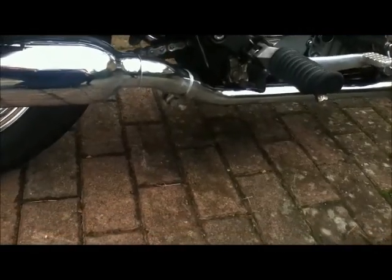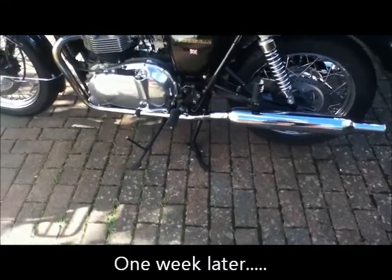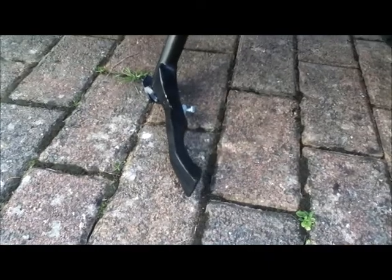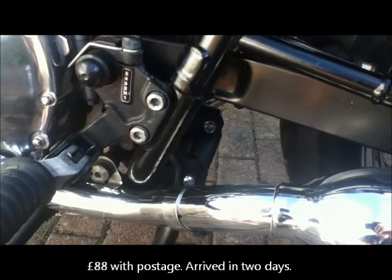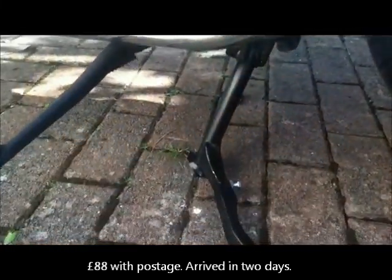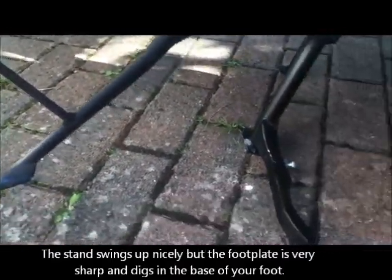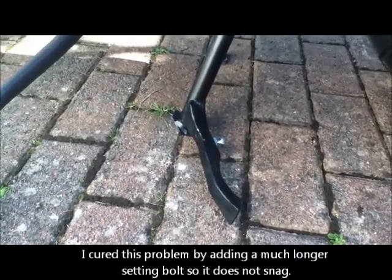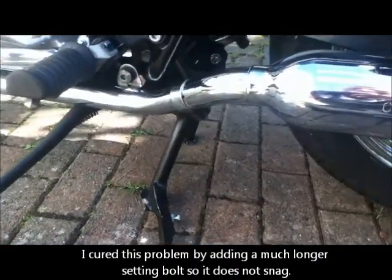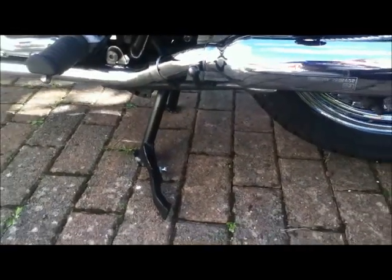The bike doesn't have a main stand, which is really awkward, but it does have the brackets ready for one, so I'm going to buy one. This is a tech stand and it was really easy to fit — it cost £90 but to be honest it isn't very good. You can see the paint has come off here already because the main stand and the side stand foul each other. You actually have to put the main stand up first if you want to use the side stand, otherwise the main stand comes up underneath and you can't use the side stand. Not overly impressed with that.